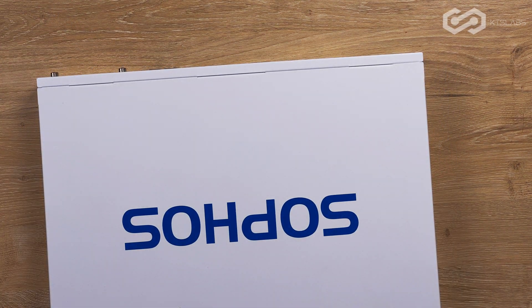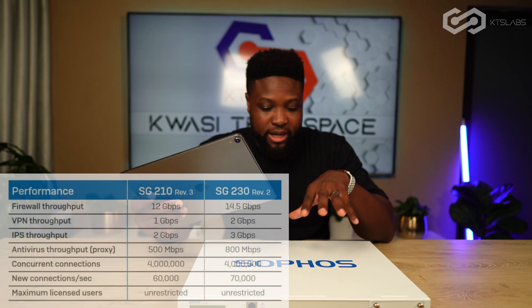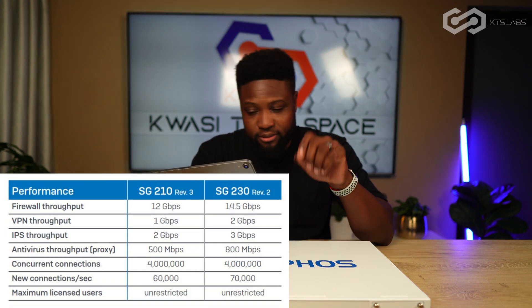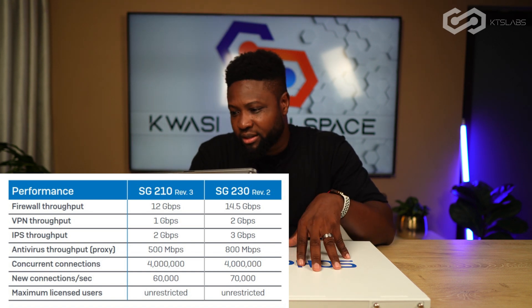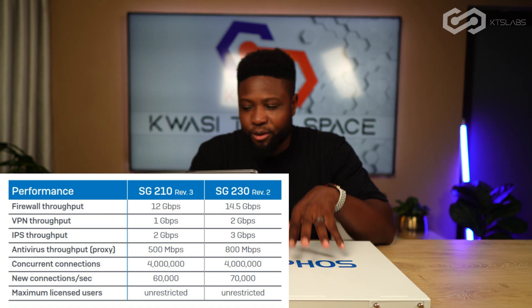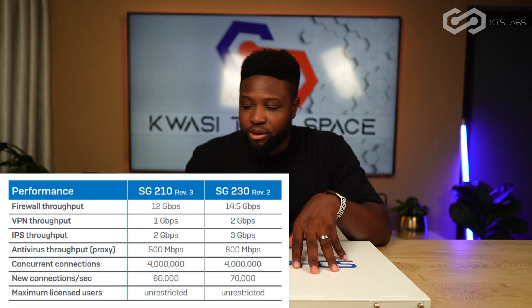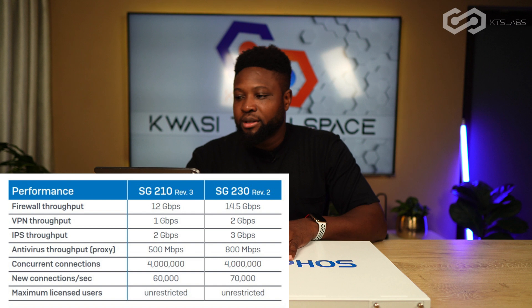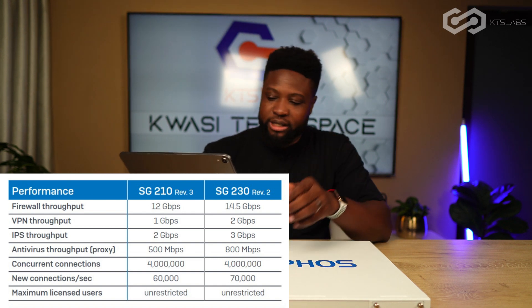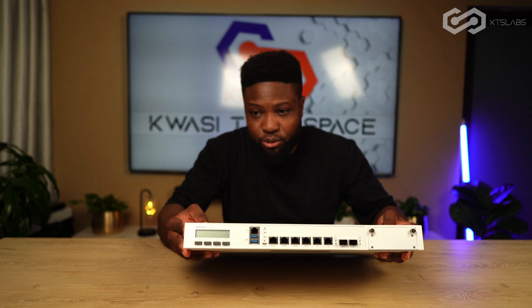Let's quickly look at the spec sheet. Straight firewall throughput with nothing else enabled is 12 gigabits per second. VPN throughput is 1 gigabit per second. IPS — intrusion prevention system — throughput is 2 gigabits per second. Antivirus throughput is 500 megabits per second. Concurrent connections are 4 million, new connections are 60,000, and it has an unrestricted user license. That's what you get for the SG-210 hardware.